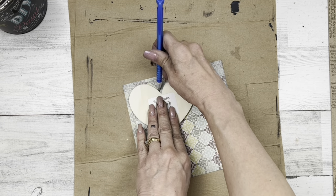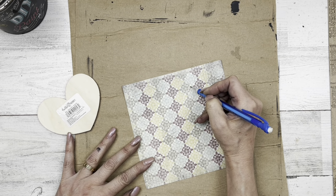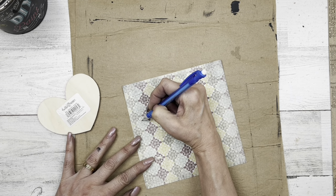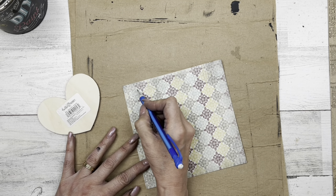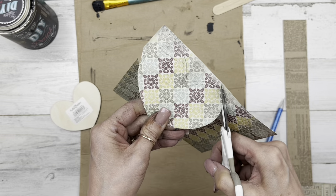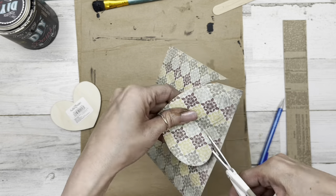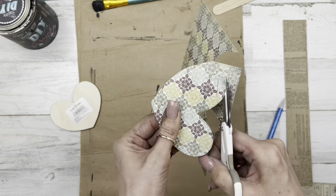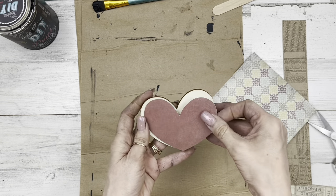Now I'm going to take that little heart and trace it onto the back of some double-sided paper. Then I'm going to come in about a quarter inch and redraw that heart perimeter. I'll cut this out. I always do this 99.9% of the time when I'm doing wood pieces and adding paper on top, so we just see that little bit of perimeter of wood around the paper. It gives it a little bit of dimension — why did we paint distressed wood if we're not going to see a little bit of it? This is what it looks like with a little bit shorter cut all the way around.